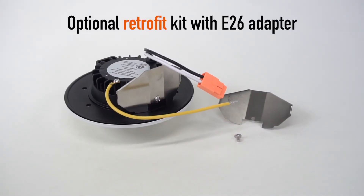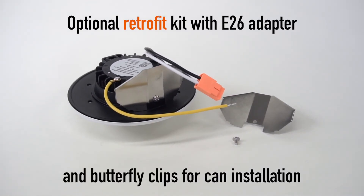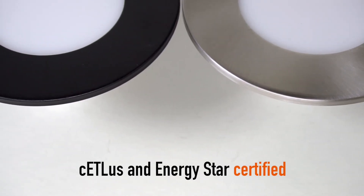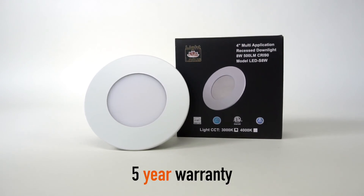Optional retrofit kit with E26 adapter and butterfly clips for can installation. ETL and ENERGY STAR certified. 5 year warranty.